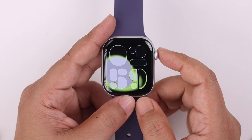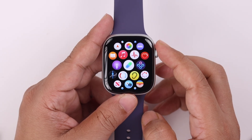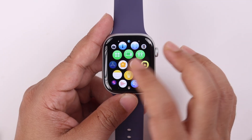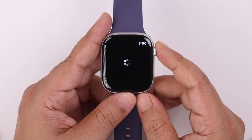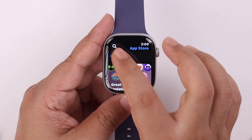Now, what if you want to see your steps right on your watch face? There is no built-in option on Apple Watch for that, so you need to download a step counter application. We are not promoting any third-party app, but for educational purposes we're going to demonstrate by installing one.